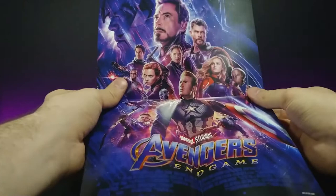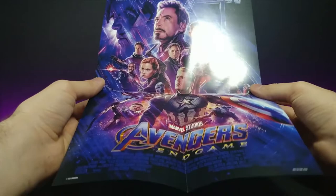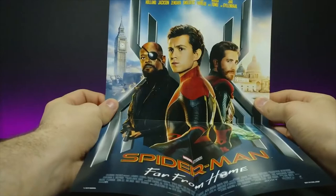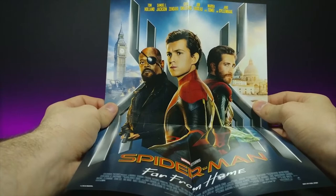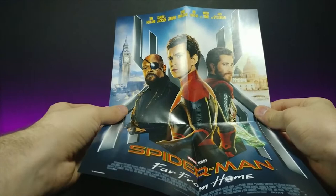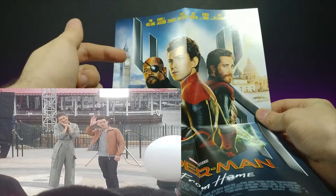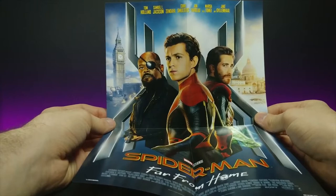We have Avengers Endgame — kind of got a lot darker, same kind of setup but a lot darker. And then this one is Spider-Man Far From Home. Funny story — I was at Disneyland with my fiancée and we noticed all these crowds of people around. It was actually because Tom Holland and Zendaya were there doing an interview, and we were probably about 10 to 15 feet away from them, which was really awesome. We got some pictures of them as well.